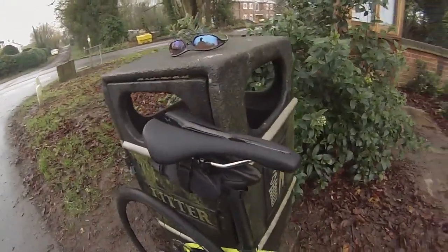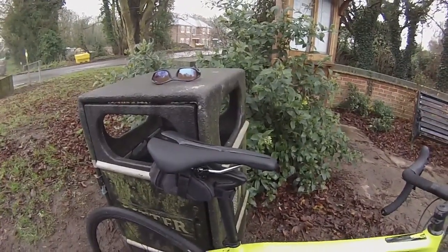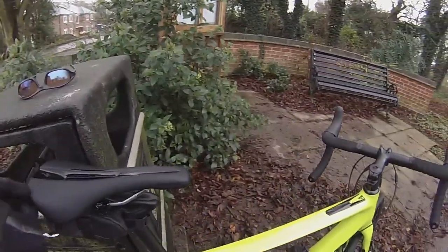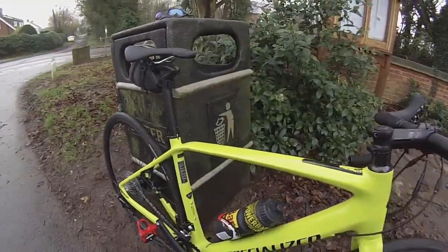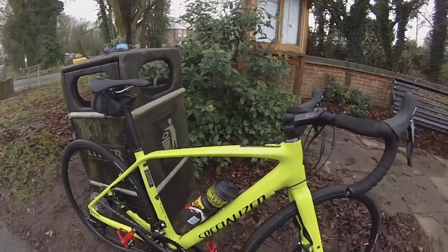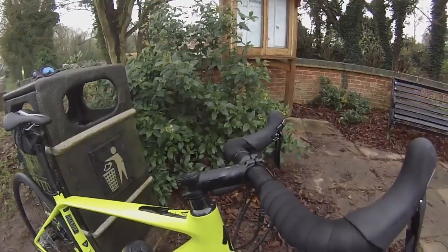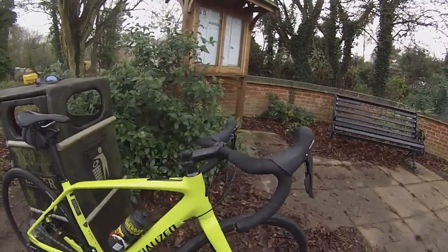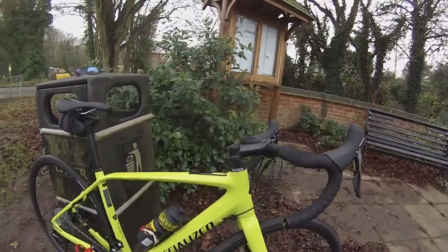Specialized's own Venom saddle with Body Geometry on there — feels perfect for me for my saddle width. This is a medium or 54cm frame. For me it's ideal — I would personally put 10 or 15mm shorter stem on there. You can see I've rolled the bars back a little bit just to make my reach about right for me, but if I had that shorter stem on there it'd be ideal.